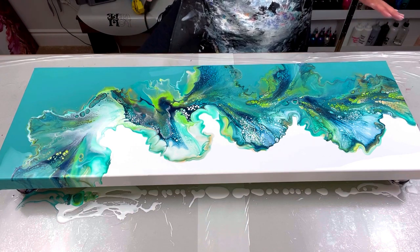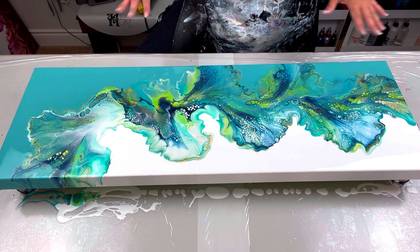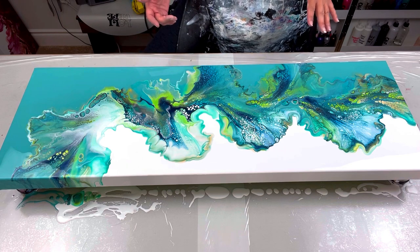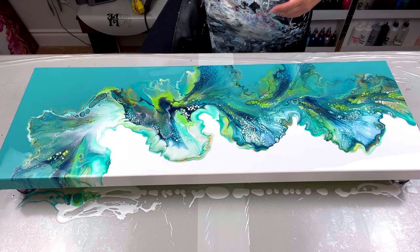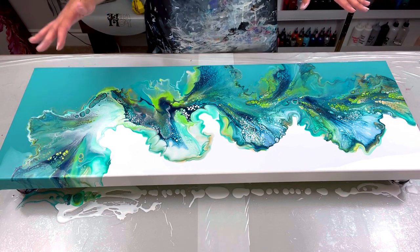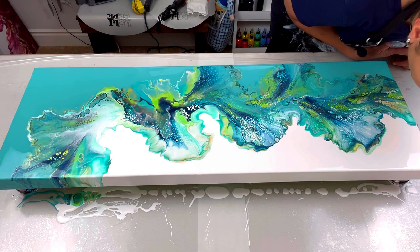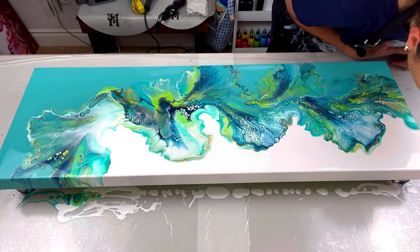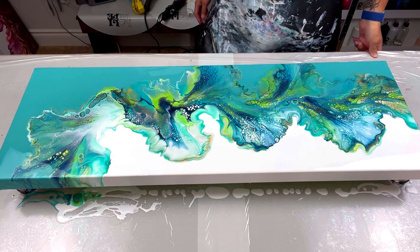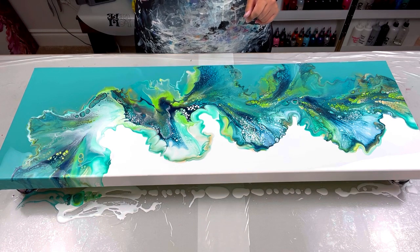I think that is it — I don't want to do anything else to this. I really like it. It reminds me of a peacock, minus the purple. I wonder if purple would have looked pretty in here too — and honestly it would have — but I didn't do it, so there's no purple. Purple definitely would have been nice though. The stool is gone, I'm going to fix my edges and bring you in for a close-up.